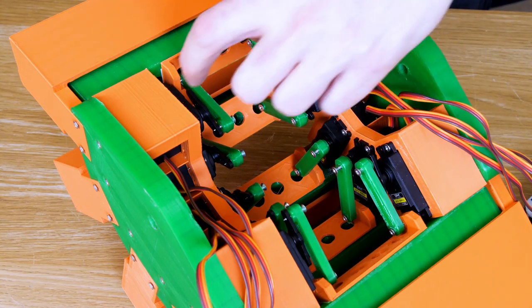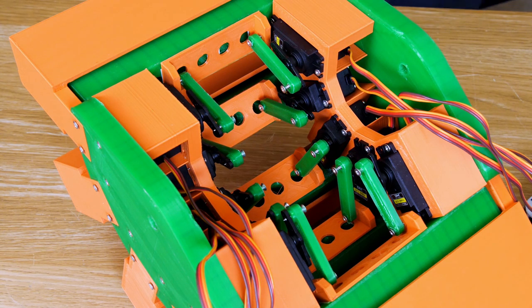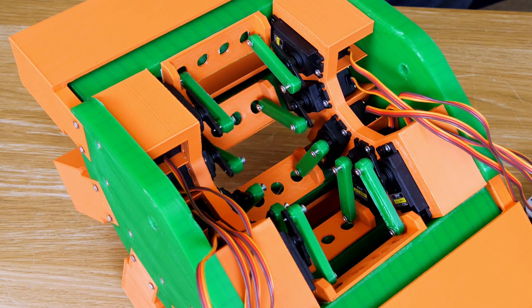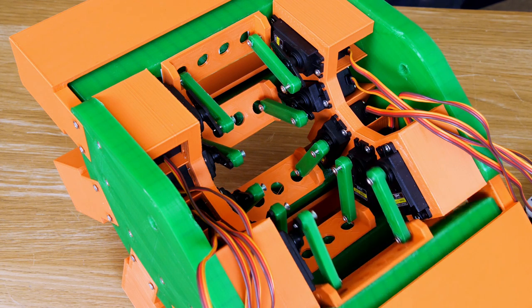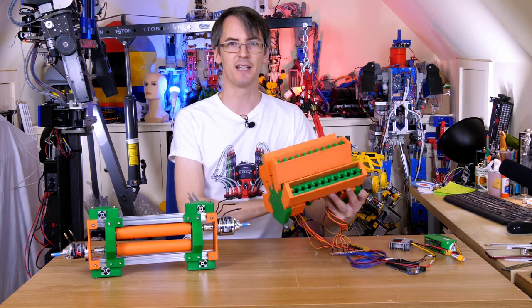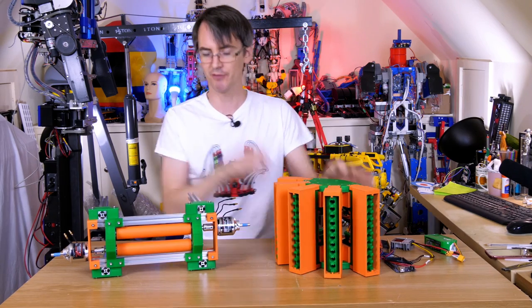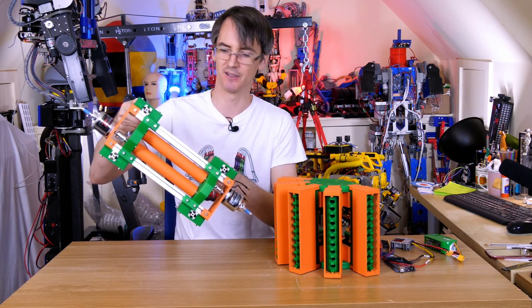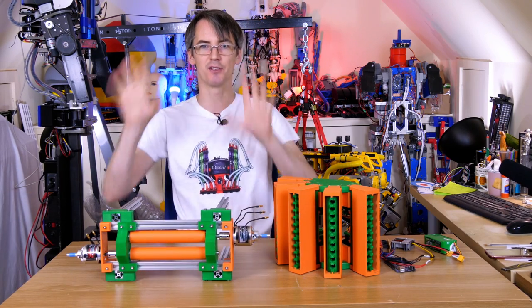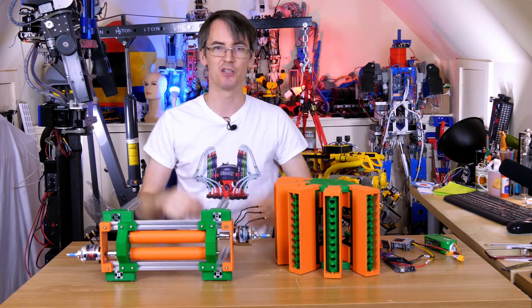Each servo has a lever — there are two levers per magazine of Nerf darts — and if I press some buttons on this keyboard, we should be able to make those pop out. Now I just need to make this thing swivel round and shove the Nerf darts through the piece we made at the start of the video. I've attached some rails here and we're going to put a pivot on so that thing can swing down and we just need to control its position.